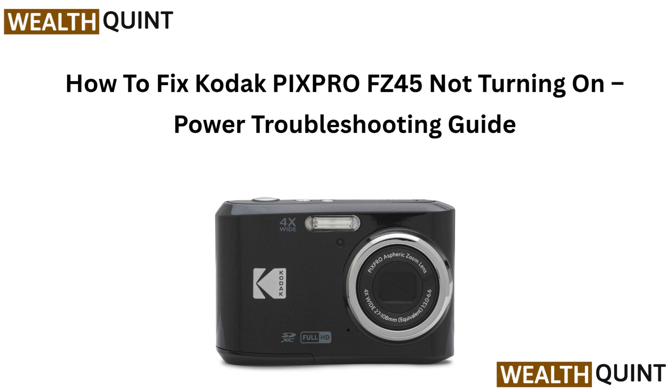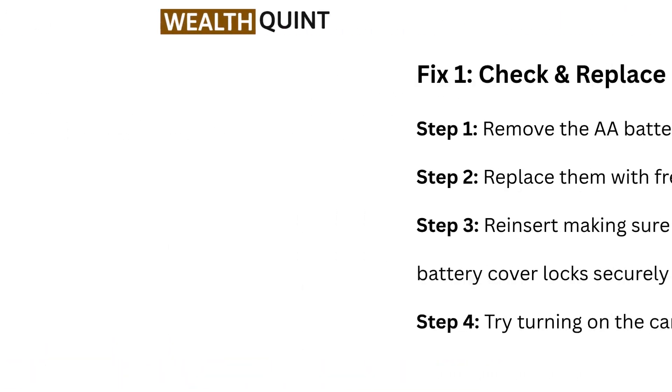How to Fix Kodak PixPro FC45 Not Turning On — Power Troubleshooting Guide.